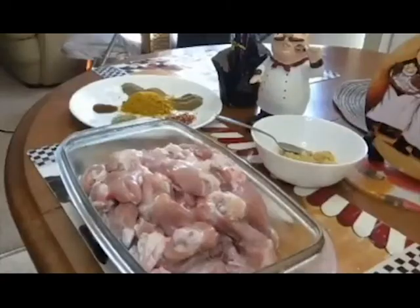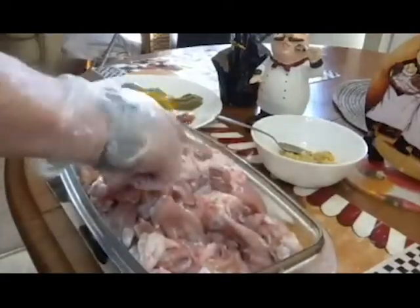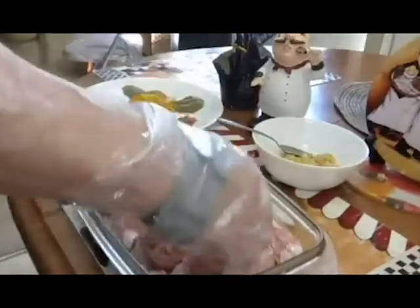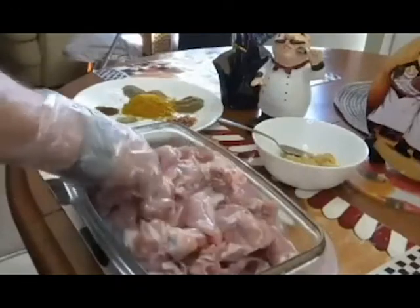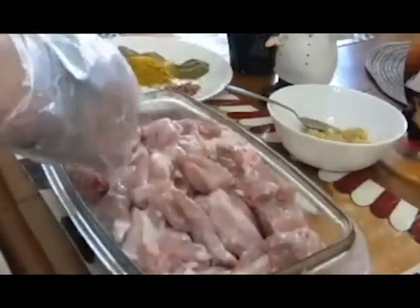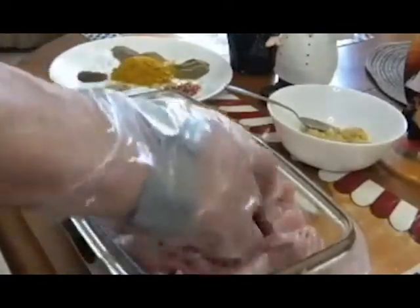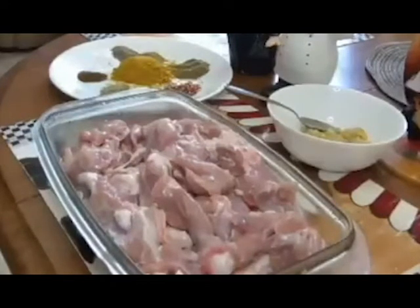I'm going to make a quasi-authentic Jamaican curry. I have about 10 chicken thighs here. The lady who taught me how to do this was 16 at the time and I was 17, and she was from Kingston, Jamaica. Even some of the Jamaicans that have tasted it have been quite surprised that a Caucasian Canadian is the one who made it.